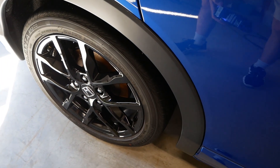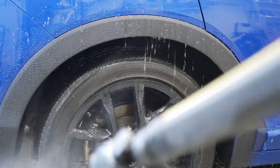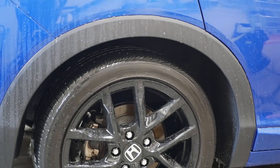I'd like to take the opportunity to update you guys on how the trim coating is holding up, which I applied before the winter. It's actually holding up pretty well, which is impressive for only a trim coating.